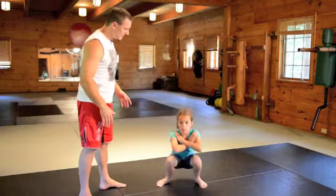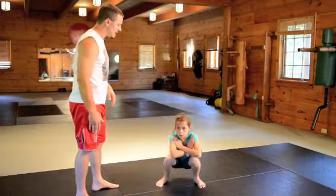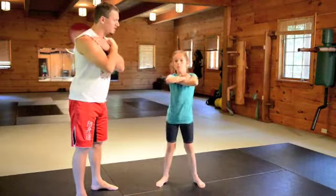So one more time, Justine. Down — try to keep your feet flat and all the way down. Do as many as you can. Keep everything balanced on both sides, arms very strong, like hugging yourself.